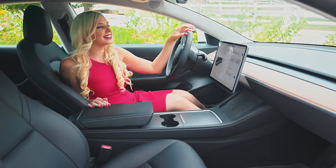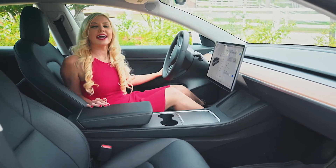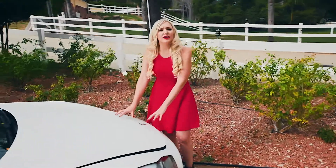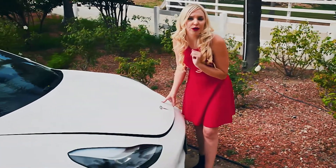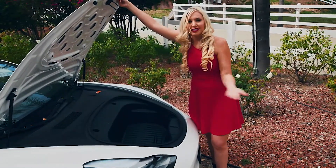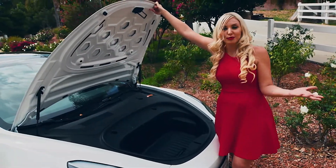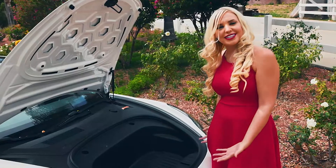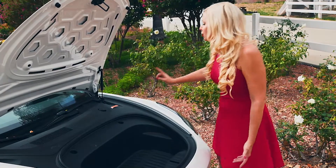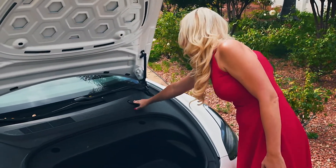Now that you've seen the badass upgrades and cool features of the infotainment system, let's head outside. Hit your door button, pop it open, and follow me to the front. You may think, what's under the hood? Well, it's actually a frunk — a front trunk. Since it's an electric vehicle, there's no motor like in a traditional gas-powered car, so you have all this extra space for whatever you want. There's also a small place for your windshield wiper fluid.